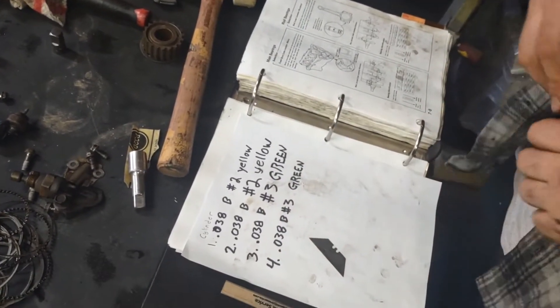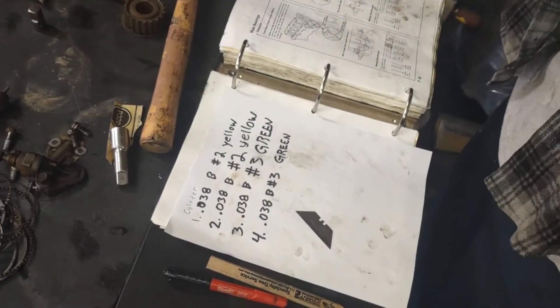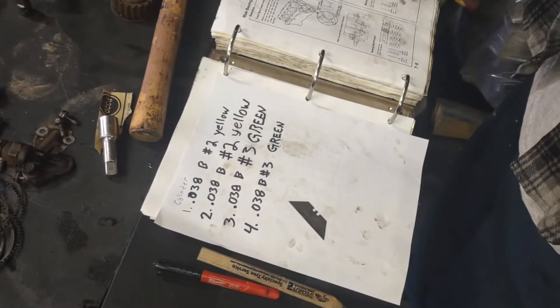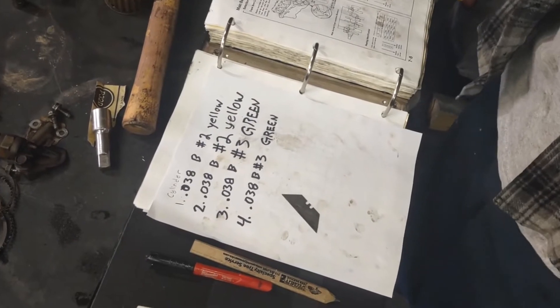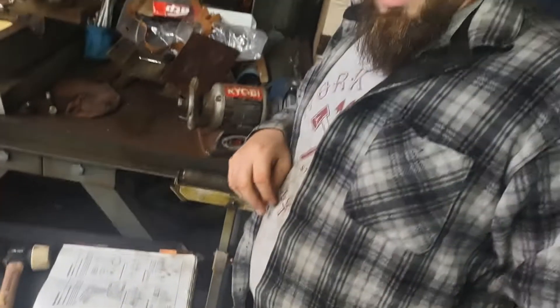We documented all that stuff so we know what we're doing. We're going to pack our pistons and all of our internals away into a box until we order bearings and rings. That's it for checking your tolerances on your connecting rods — until next time, all hail internal combustion.